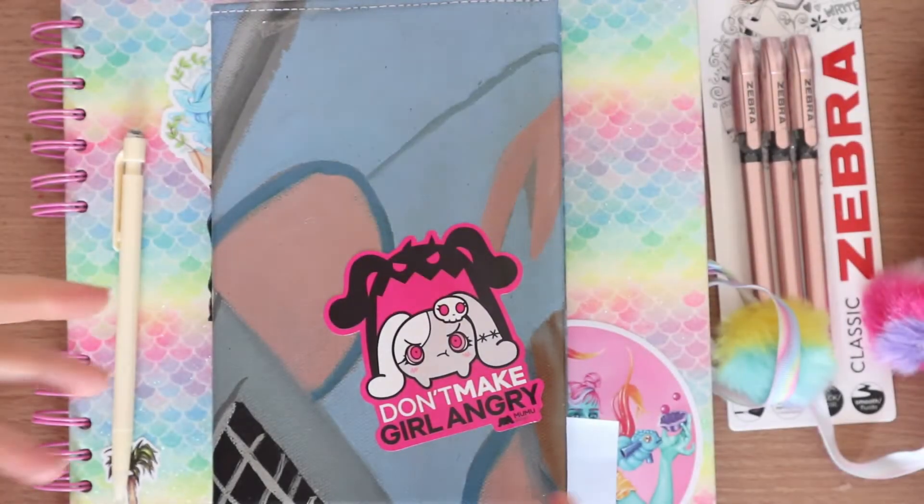Hi guys, welcome back to my YouTube channel. I'm going to keep the introduction short this time. We're going to be showing you how I draw portraits. It's not to say this is the only way to draw them by any means — I don't follow the 'correct' ways. I don't personally think there's any correct way to draw a portrait, as long as you're ending up with a result you're happy with.